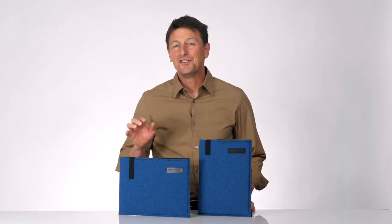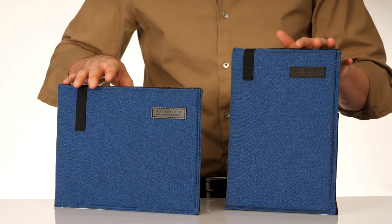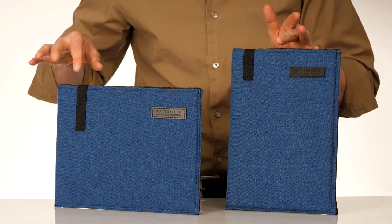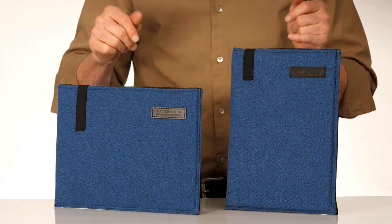We are now offering the DASH in both a horizontal and a vertical orientation, with the opening on the long side for the horizontal, or on the short side for the vertical, so you can match it up perfectly to what kind of bag you carry.